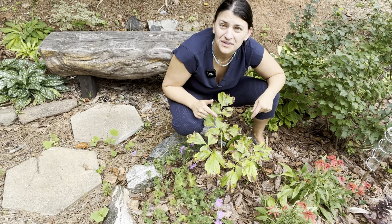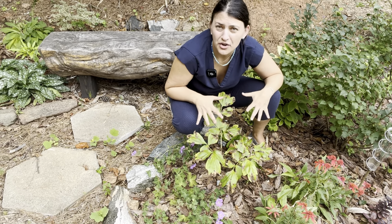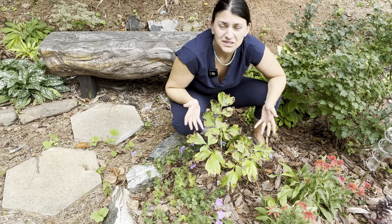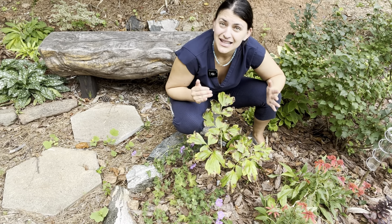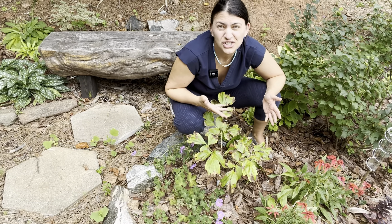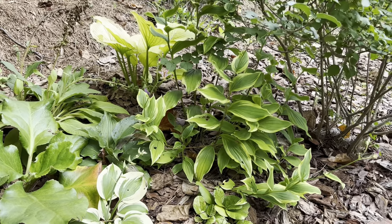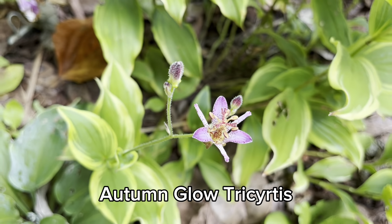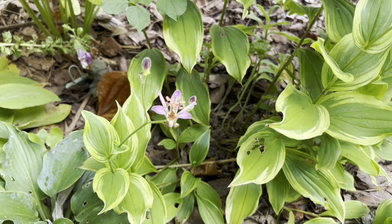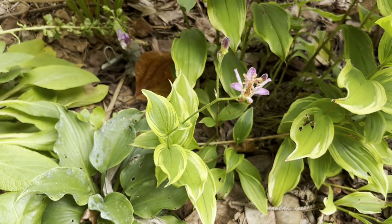We all know you're supposed to plant in drifts of odd numbers — three, five, seven. So I figured, let me pick this up for $15 and experiment with this color, see if it's just a bias or if I really don't like this color in the garden. And now that I've planted it, I absolutely love it. It taught me that it's really worth trying something and planting it in your space before deciding you don't like reds or oranges in the garden. Just plant it, especially if you find something on sale.